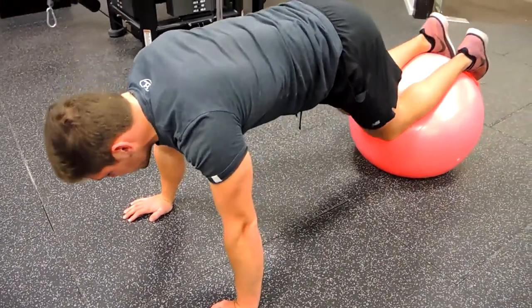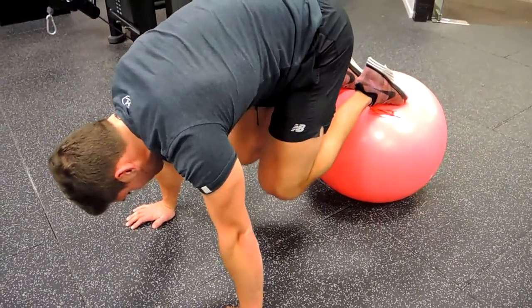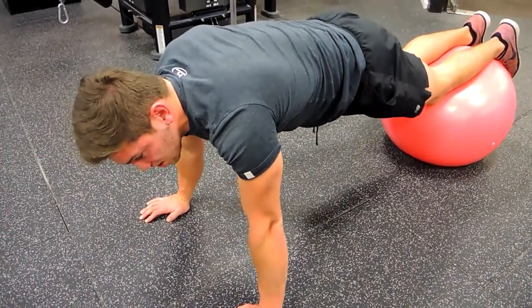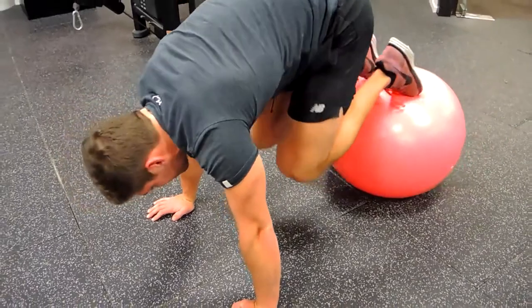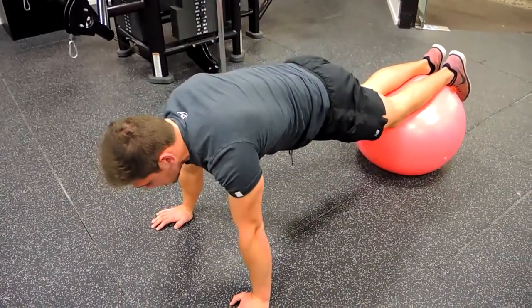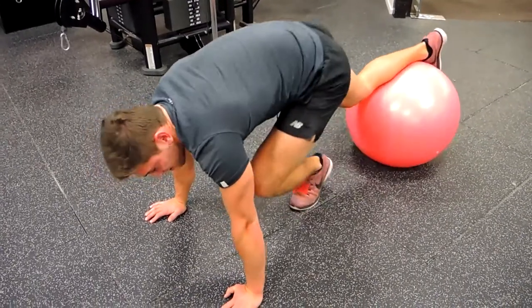What you're doing is you're crunching your knees to your chest, and then we're lowering that Swiss ball outwards. Squeeze the glutes, come up, knee tight, curl that back — so you're curling your core, coming up and straightening entirely there. So that, guys, is a Swiss ball knee tuck.